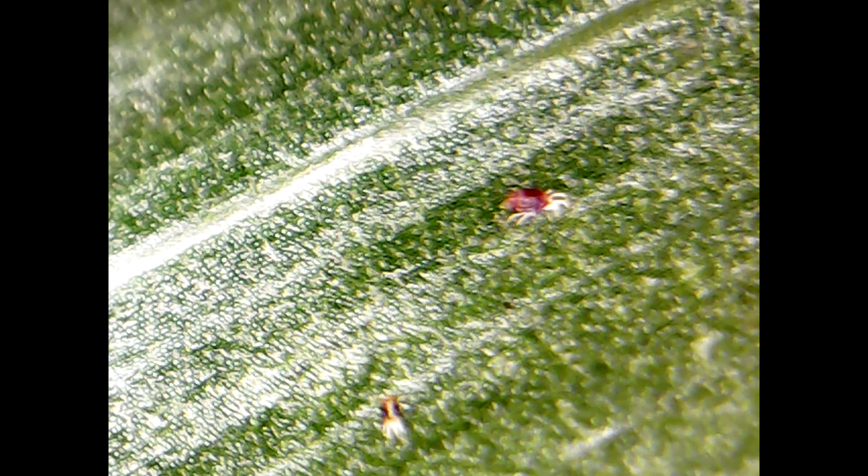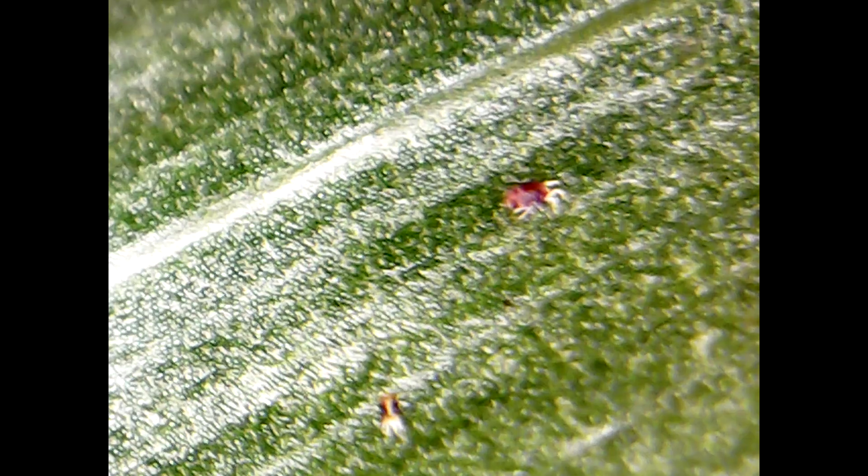This is a spider mite which is different — it's browner, a bit bigger, and it runs so fast. I had a little bit of trouble catching this guy on film, excuse the shakiness. These guys actually run quite fast and they're pretty big compared to the other ones. Here you have a better look — this guy was feeding, I suppose. When they decide to run though, they are so fast you can actually see them move with your naked eye.